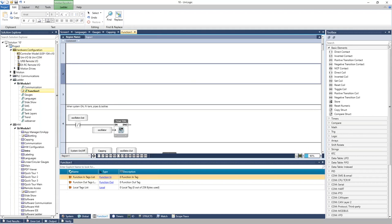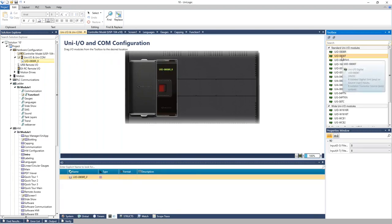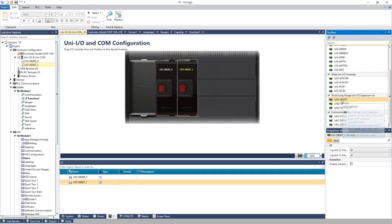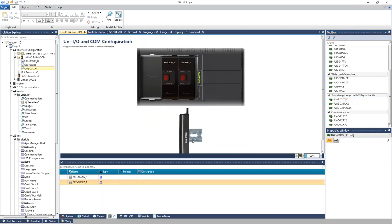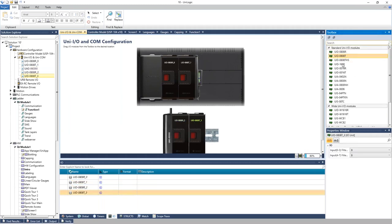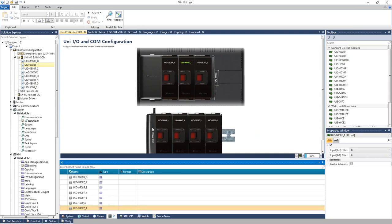In the Solution Explorer, under Hardware Config, you select the controller model — for example a 10-inch UniStream. You add IO modules by double-clicking each module, which adds it to the back of the HMI panel. You can add an expansion adapter to drop down to a DIN rail for more IO modules. You can dynamically insert modules between existing ones — everything updates automatically without needing to remove and redo the configuration.